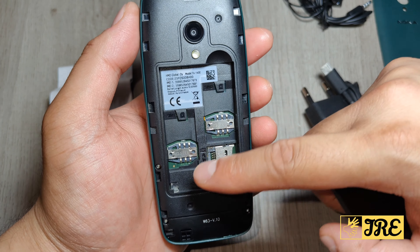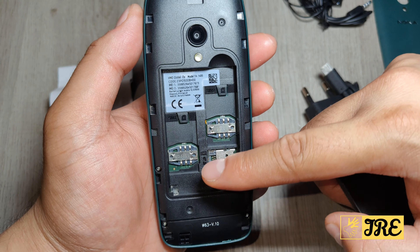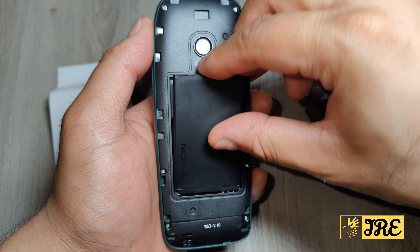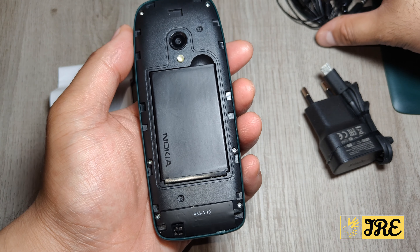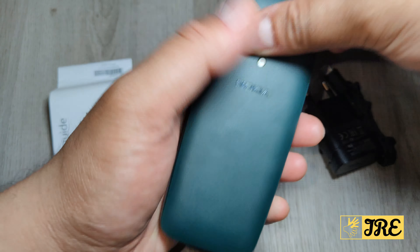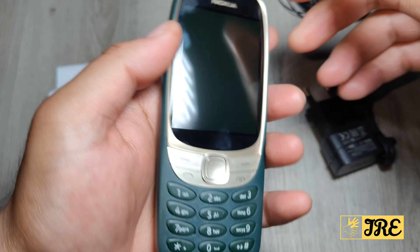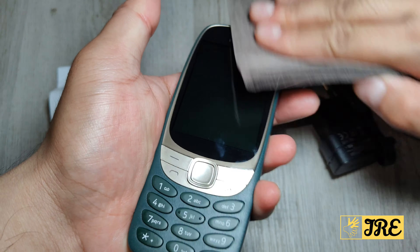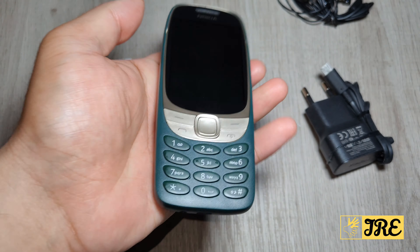It also has dual SIM — you can see it takes two standard mini SIMs. It also takes a microSD memory card as well.